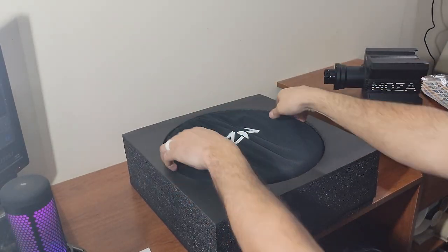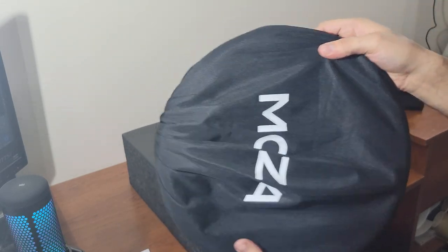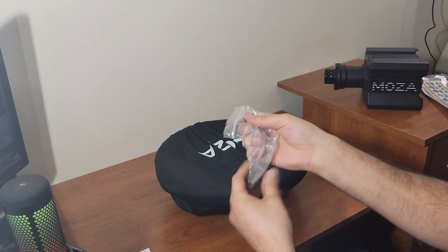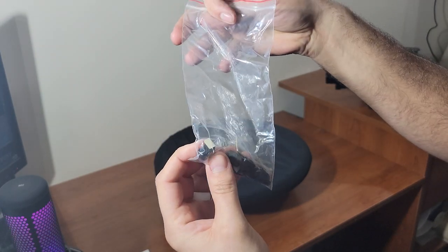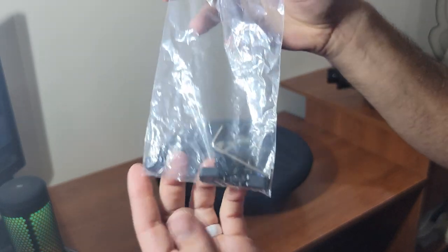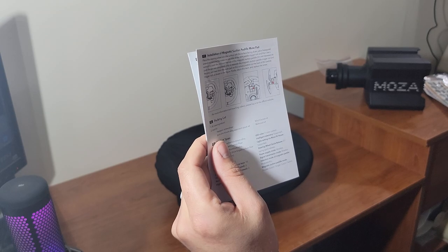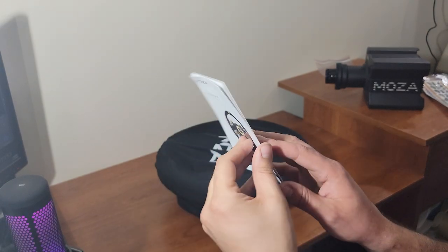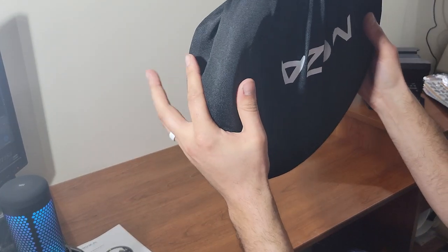As with the wheelbase, we have a really nice Mazda bag, nicely wrapped. We can pull out the hardware — a bunch of little screws, some double-sided tape, and some little spacers. I'm not sure what those are for, maybe paddle shifters. Looking at the manual, it looks like they're for spacing. On the back it shows about being able to move the magnetic shift paddles. I think those are muting pads to get rid of that physical click noise.